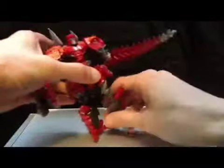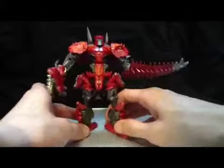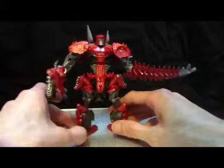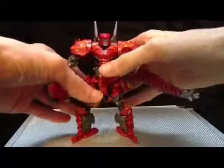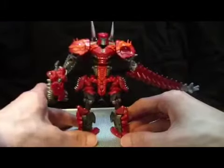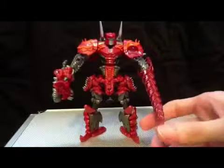This leg doesn't want to go that way — there we go. Just trying to get him adjusted here. I suppose that works. Deluxe Class Scorn overall is a great figure. Highly recommend him. So far he's my favorite. I think he's flawless.